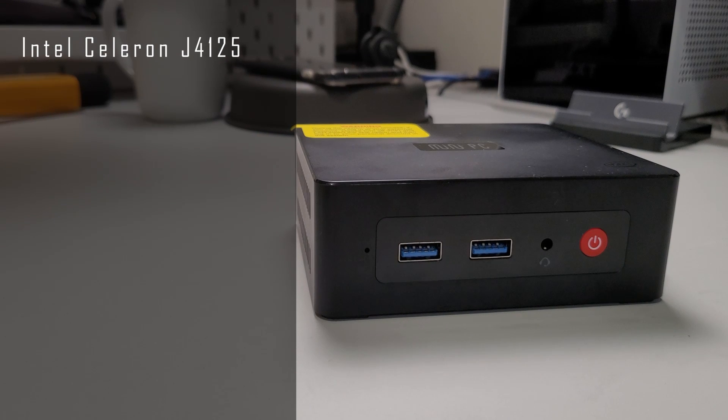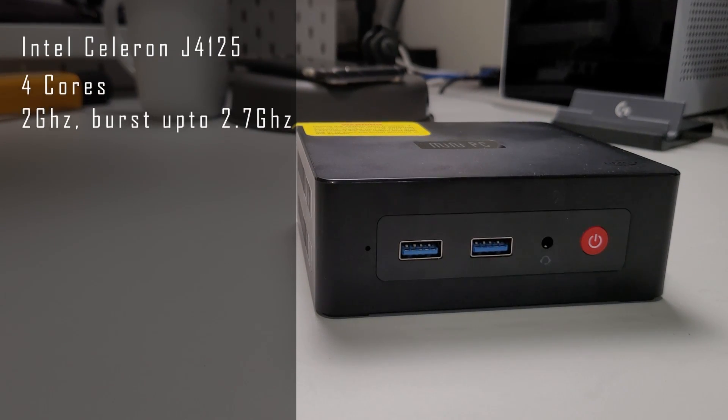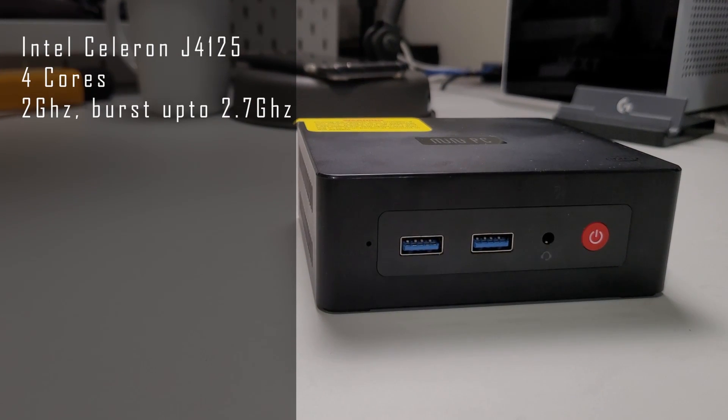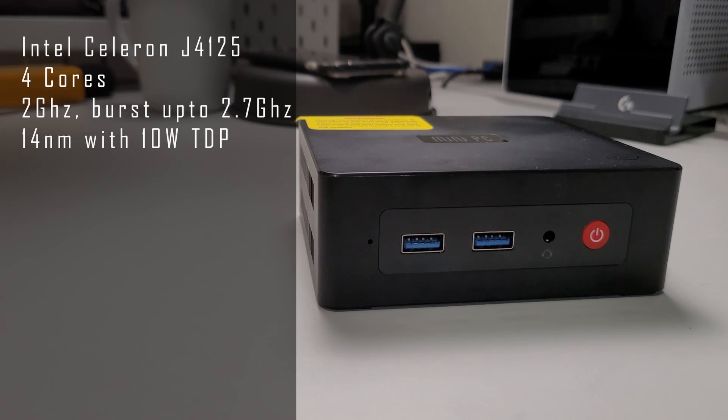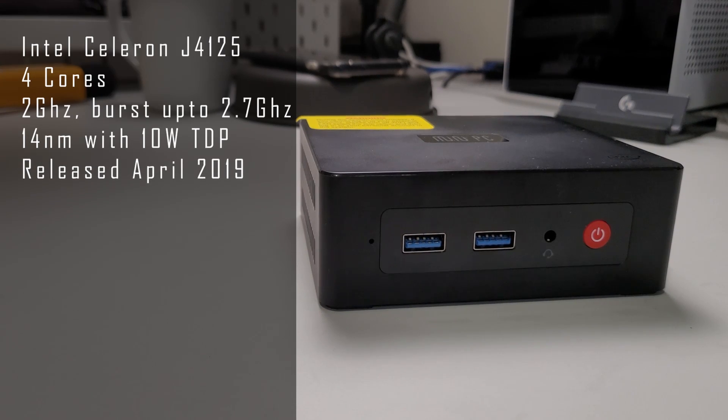The CPU is an Intel Celeron J4125, which has four cores, a base frequency of 2 GHz bursting up to 2.7 GHz. It's on the 14 nanometer process with a 10 watt TDP and was released in April 2019. I checked in the BIOS and the TDP can't be adjusted. The CPU is a few years old now, but it's actually quite popular in NAS units and is supposed to be capable of video hardware transcoding — more on that shortly.